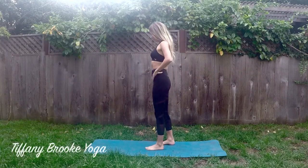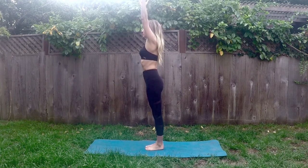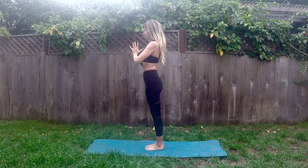Let's get started standing on your mat. Inhale arms overhead, and exhale your hands to heart. And on your next inhale, hinge forward at the hips.